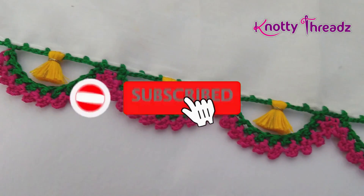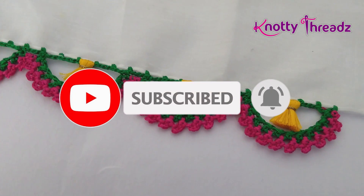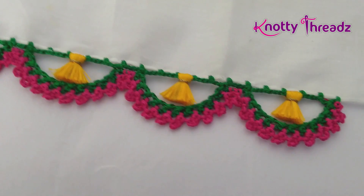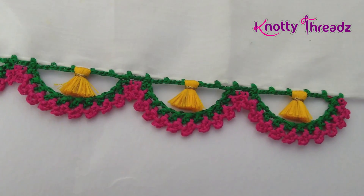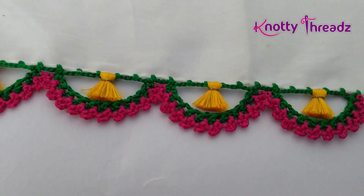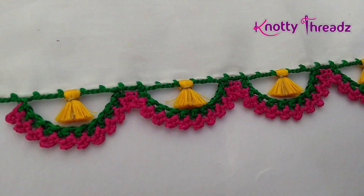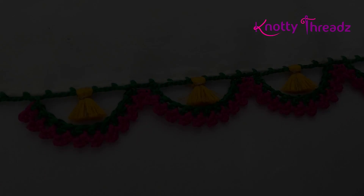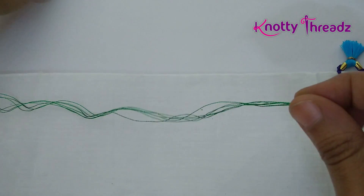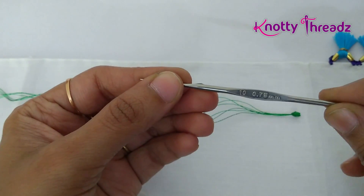Hey guys, welcome back to Knotty Threads! In case you're new here, do subscribe and hit the bell icon to get all future updates. This design is extremely interesting — I absolutely loved working it, so watch the video till the end and you'll learn it yourself. For today's design I'm using six strands of silk thread and my regular crochet hook number 10.